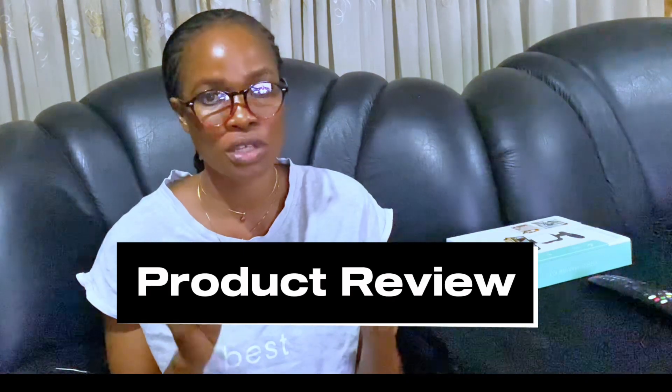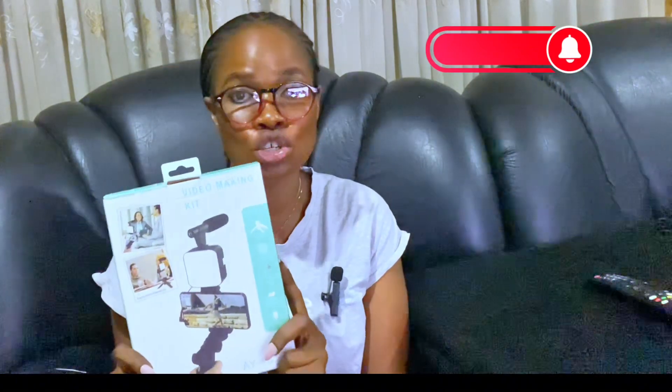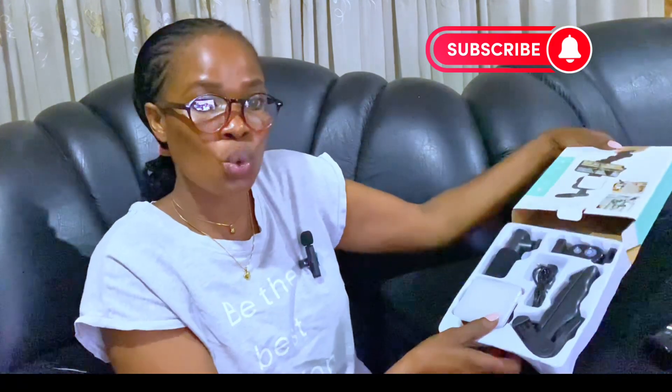It's Funke here, and you guys already know when I have an unboxing to do I usually try to carry you guys along — what are friends for? So I got this video making kit, it's called a vlogging kit, especially for those who are just joining YouTube, or YouTube beginners, or those who just want something for vlogging. I added this to my collection of vlogging kits — once in a while I just like to add something I don't have that is necessary.